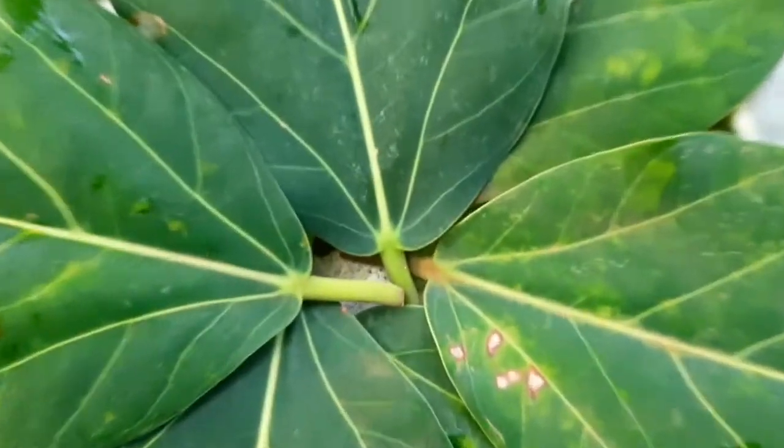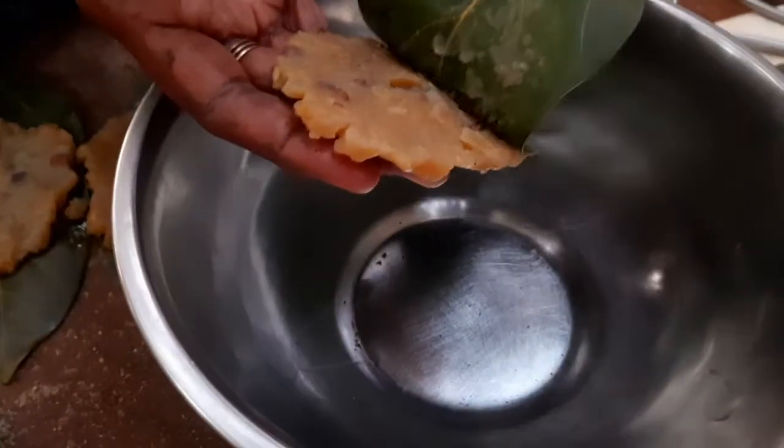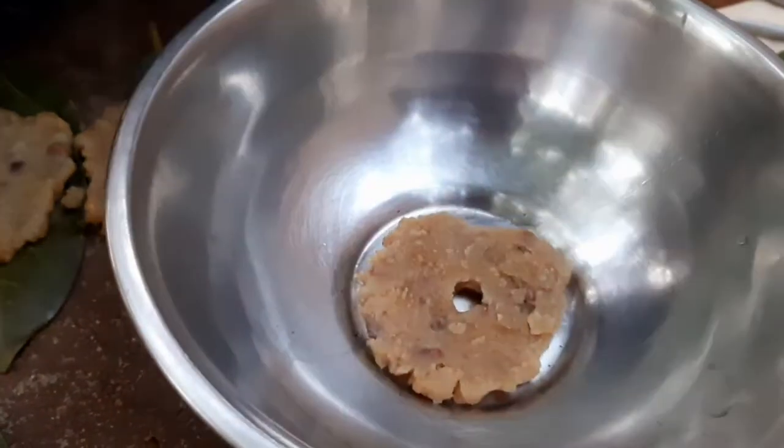So in this video, we will be showing you two types of adai. The first one is going to be a sweet one.